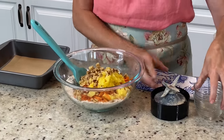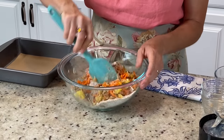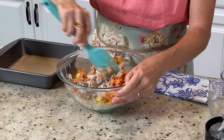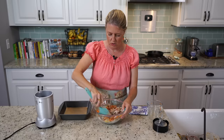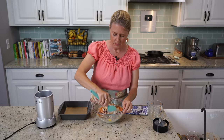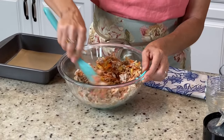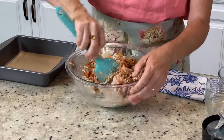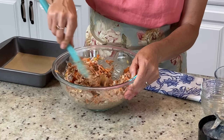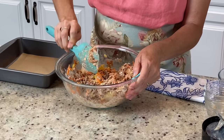The walnuts are completely optional — if you want to make it nut-free, go ahead. We're going to stir this up now. It's a very thick mixture, because once those carrots go into the oven, they're going to start releasing their juices. You don't want too much liquid in there to start with or it will just be a soppy mess. Make sure to mix it really well so you don't have any clumps of oat flour in there.